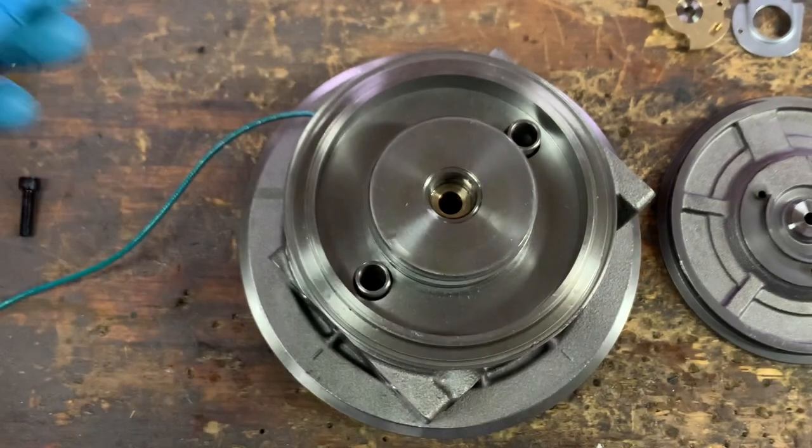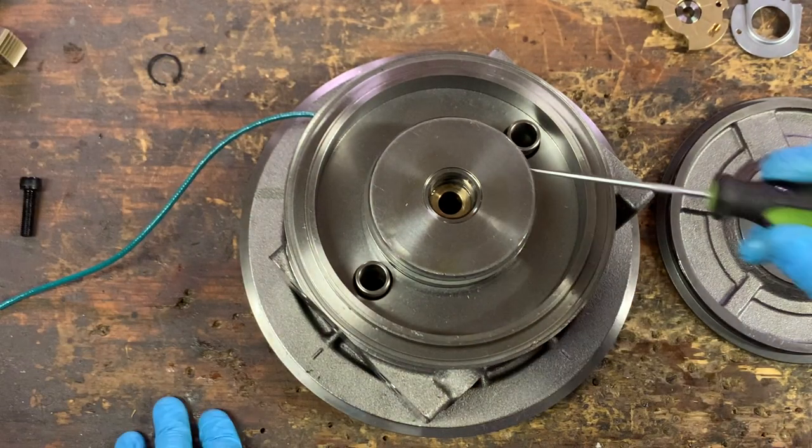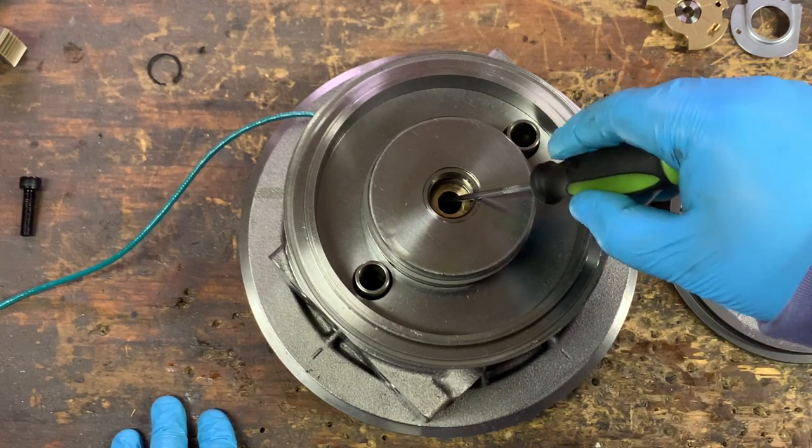These turbos do have two bearings: one journal bearing on the turbine side, one journal bearing on the compressor side, and then they have that thrust bearing as well.